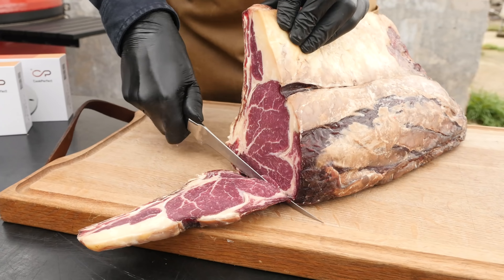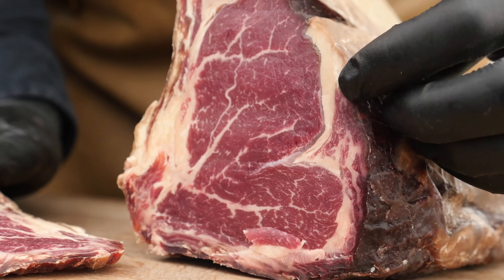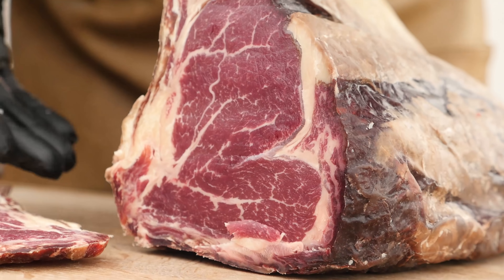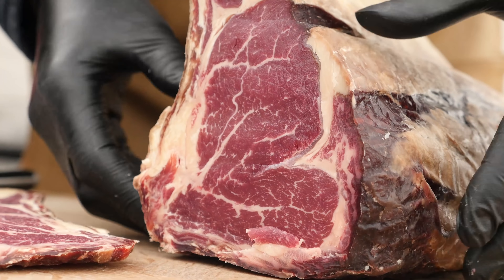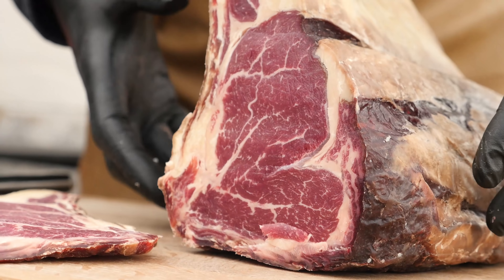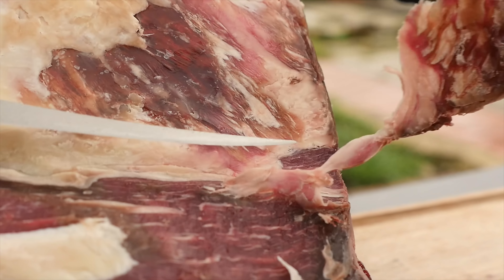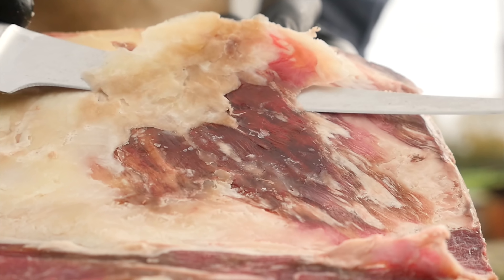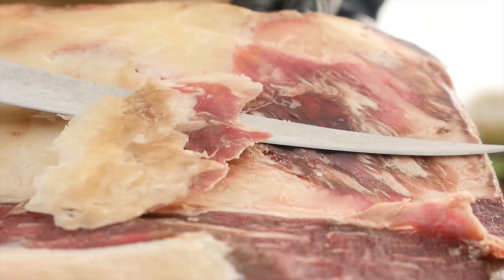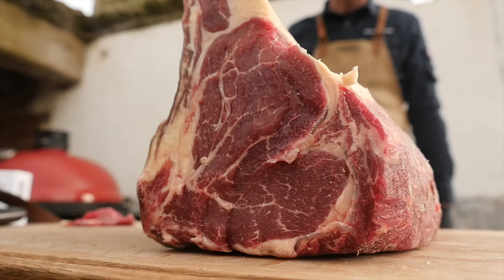You can clearly see the dry-aged edge and how much the beef on the outside has reduced. The inside color has darkened and the rib roast has shrunk down considerably in size. With 28 days of dry aging, you only see a small edge on the outside — we're going to quickly trim that off and put this on the barbecue.